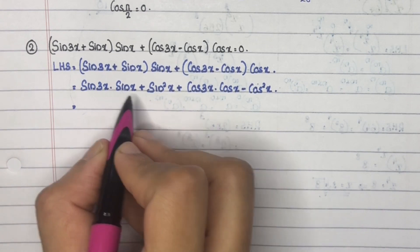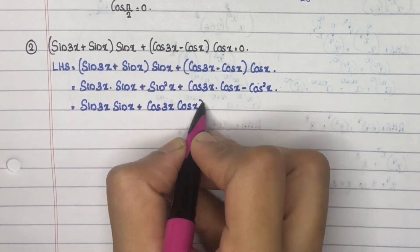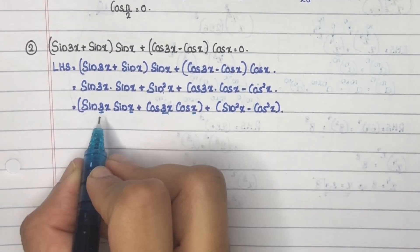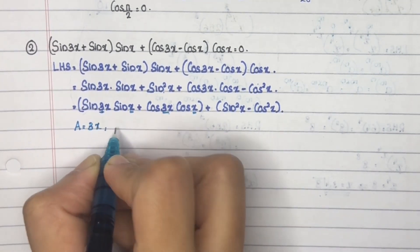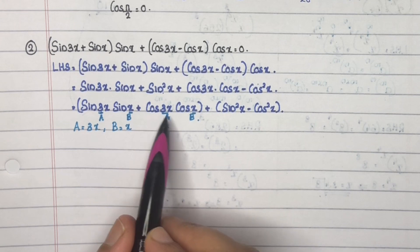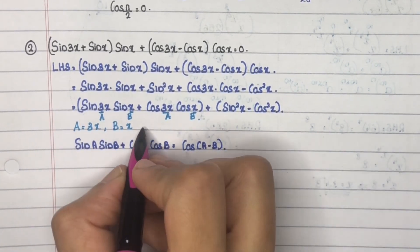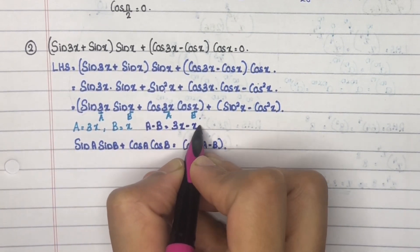Rearranging: sin3x·sinx + cos3x·cosx + sin²x - cos²x. Here the angles are 3x and x, so let a = 3x and b = x. This is of the form sinA·sinB + cosA·cosB = cos(A - B). So a - b = 3x - x = 2x, giving cos2x.